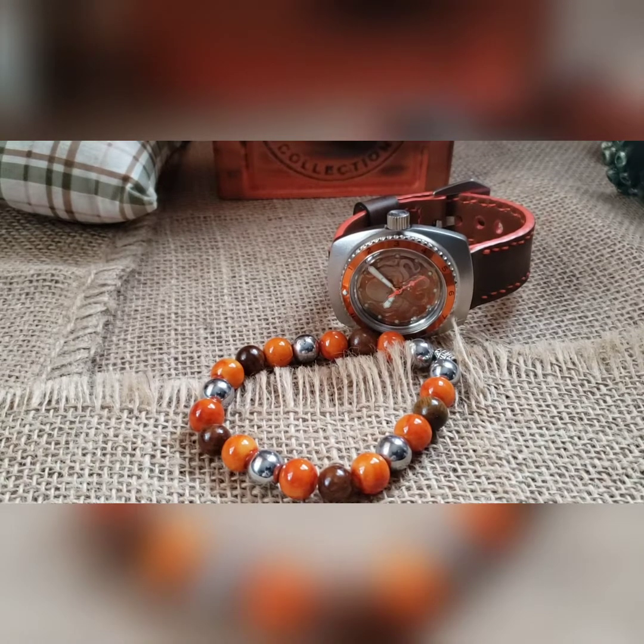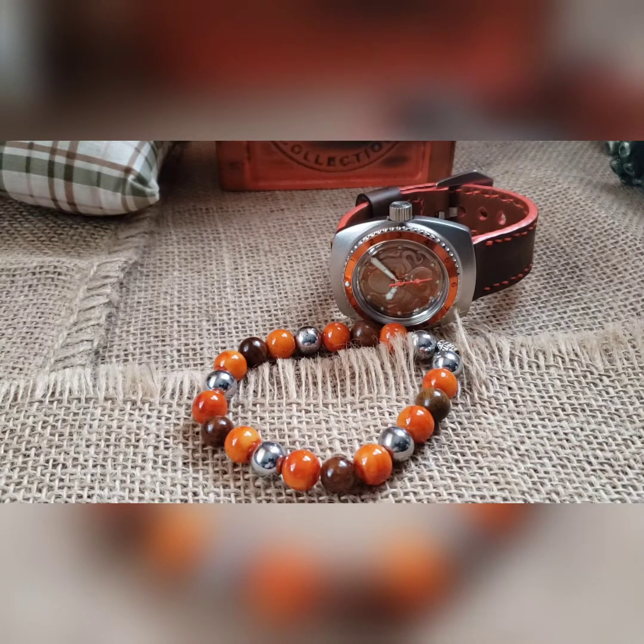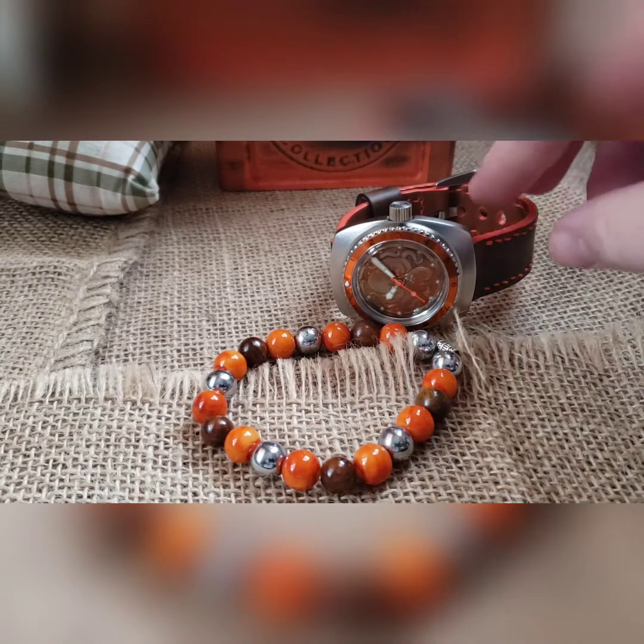Hey, what's up guys, got another build to go over. The guy saw the other Kraken today and liked it — wanted to do something similar. He made something similar but with its own uniqueness from the other one.